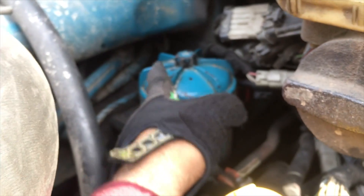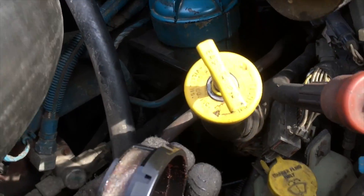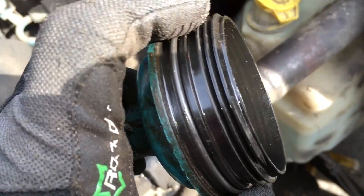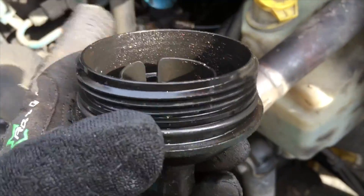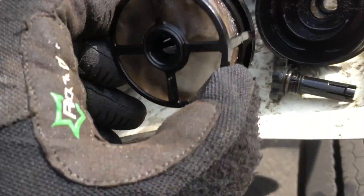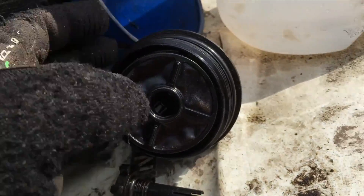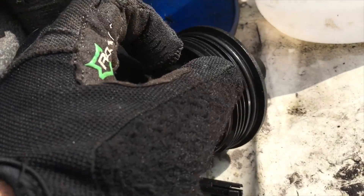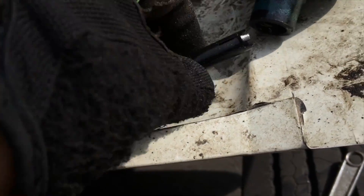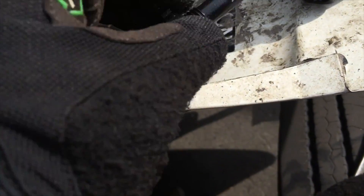When you buy the filter, it comes with two o-rings — a large one and a small one. The small one is for the bottom because you're going to want to change that bottom gasket rubber seal. Take the old one out and put the new one on after you clean it all up. When you put the screener back, make sure it's oriented correctly — not this way, but this way — so it goes in properly. Then pop it back in.